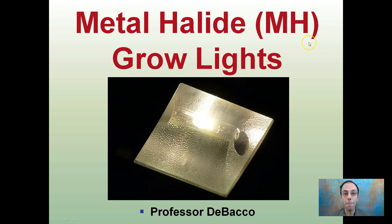Here I'm going to give you some details about metal halide grow lights, abbreviated MH. Keep in mind these are not the same as ceramic metal halides — these are just your plain old metal halides.